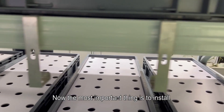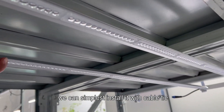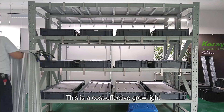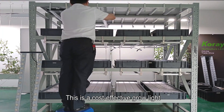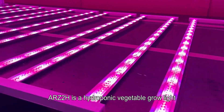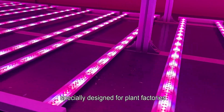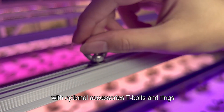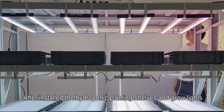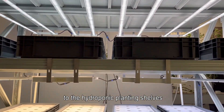Now the most important thing is to install the hydroponic vegetable grow light ARZ2H. You can install it simply with cable ties, or it can be hoisted with hooks. This is a cost-effective grow light with a hanging height of 30 to 40 centimeters. The ARZ2H is a hydroponic vegetable grow light specially designed for plant factories, with optional accessories including T-bolts and rings. After installing the hydroponic planting shelves and grow lights, we can transplant the vegetable seedlings.